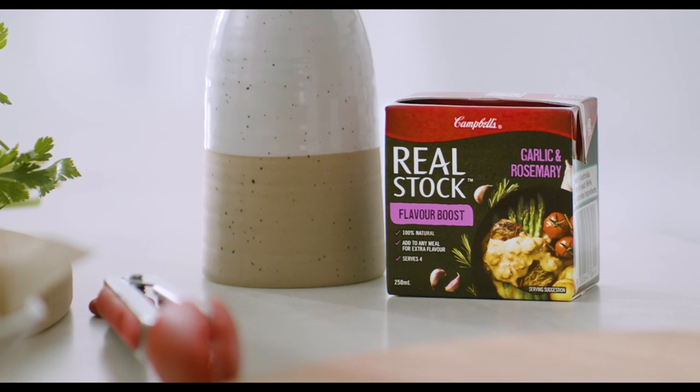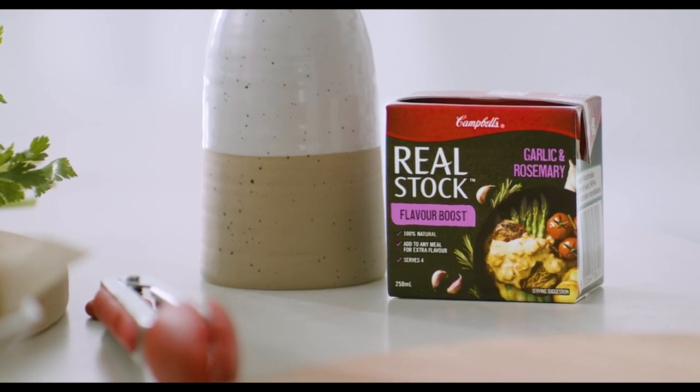There's nothing more comforting and heartwarming than the humble chicken tray bake. I'm gonna do mine today with potatoes, carrots, and this here — real stock flavor boost, garlic and rosemary.